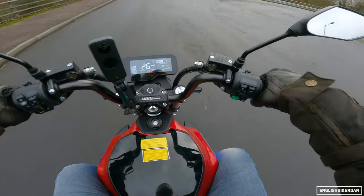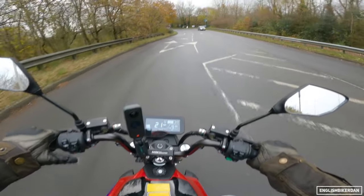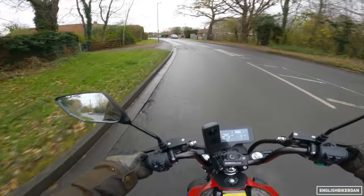I keep wanting to reach for a clutch and a gear lever, but there isn't any. Let's go into riding mode one. I'm not overly confident in those tyres, if I'm honest — they do feel a bit squishy — and the roads are a bit greasy.